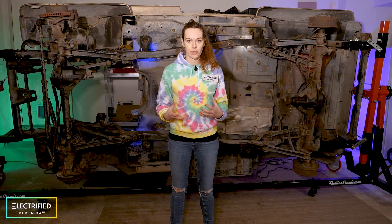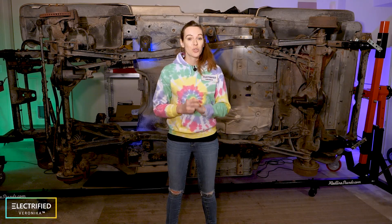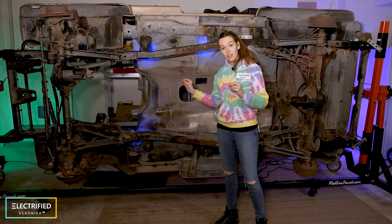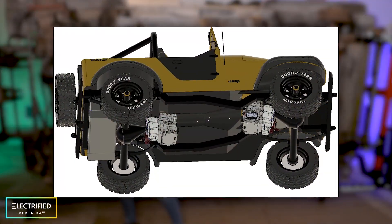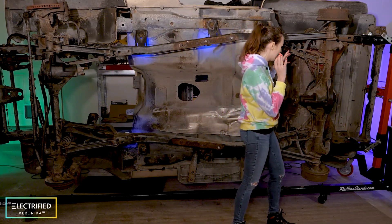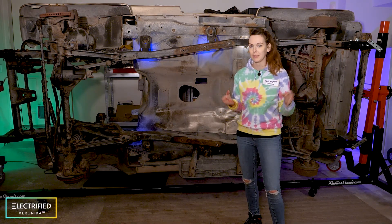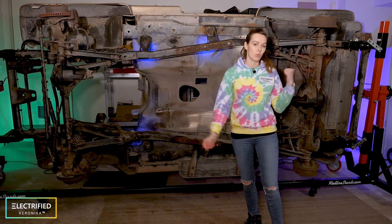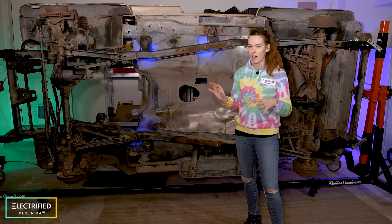Let's look into the possible powertrain configurations — in total we investigated four different options. Option one: two e-axles, one in the front and one in the rear. In this case you get rid of the transmission and the transfer case. You use one motor and inverter integrated with the front differential and another e-motor and inverter integrated in the rear axle. This is a popular configuration for lots of OEMs — for example Tesla and the Ford Mustang Mach-E have two e-axles. For us, we thought it's a little expensive, and it might be hard to control both of them.